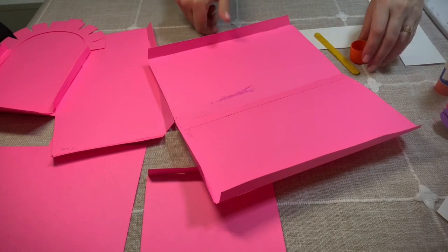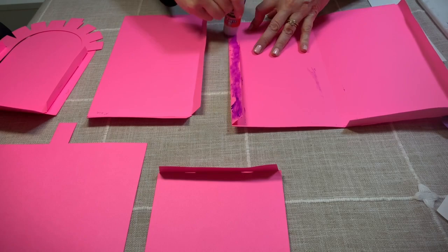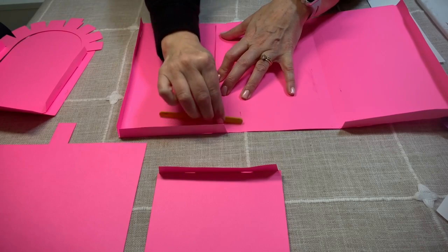Now we're going to do the exact same thing, but this time on the right side. We're going to apply the glue, line this up, fold it over, and do the exact same thing.